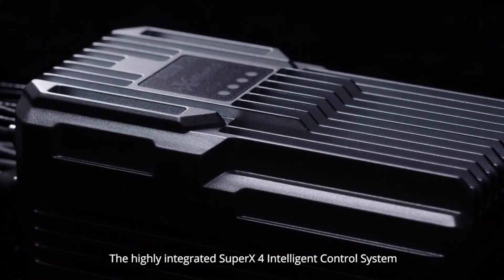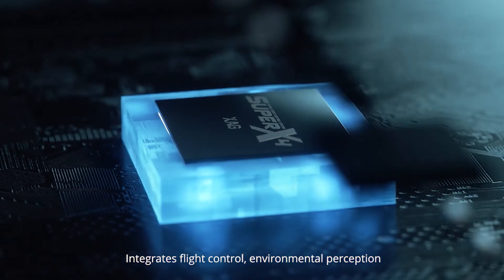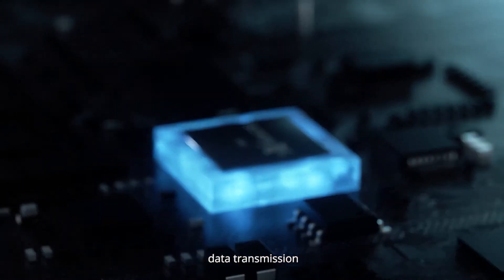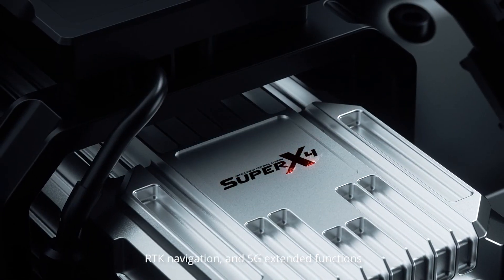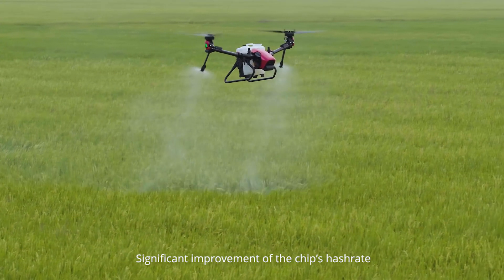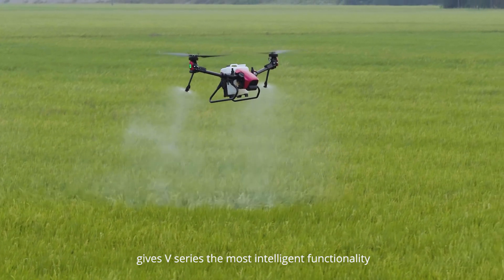The highly integrated Super X4 Intelligent Control System integrates flight control, environmental perception, data transmission, protection, RTK navigation, and 5G extended functions. Significant improvement of the chip's hash rate gives the V-Series the most intelligent functionality.